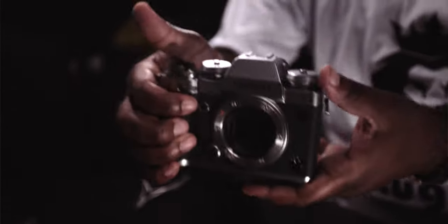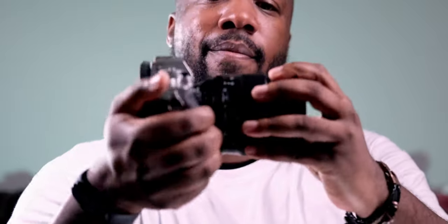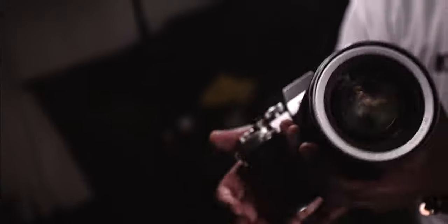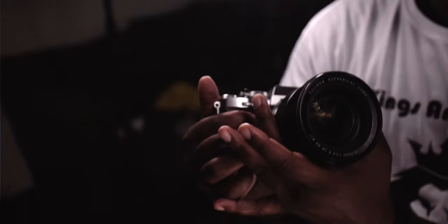Let's see how it looks on the XT3 real quick. It's a similar shape and body as the XT4 — I'm recording on XT4 right now. Yeah, it's definitely a little front heavy, but for the most part it looks pretty good. I'm gonna switch over to this lens on XT4 and show you what it looks like.